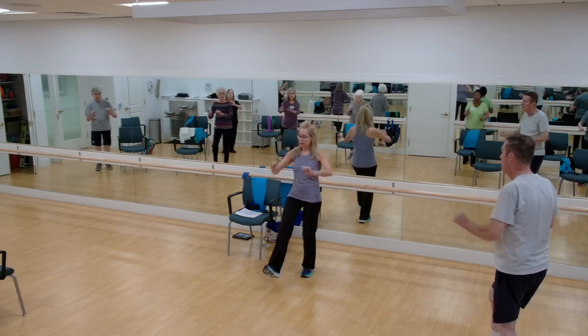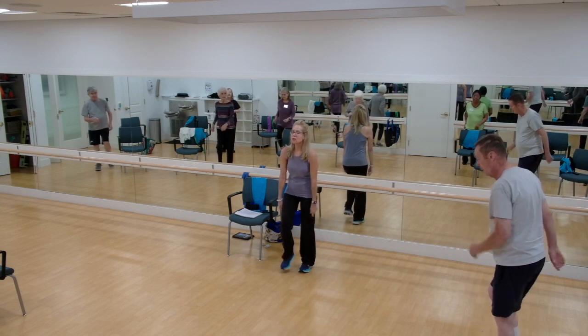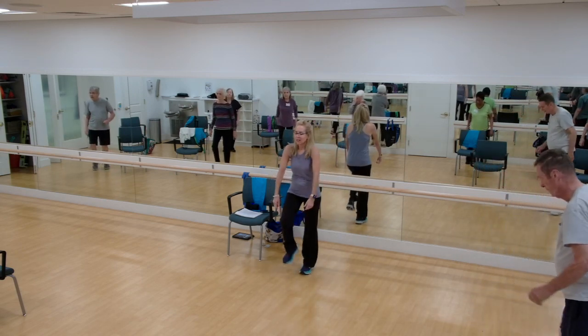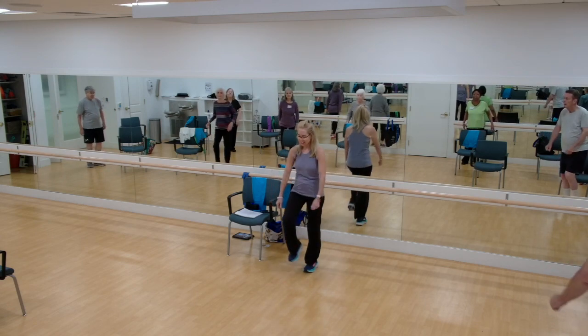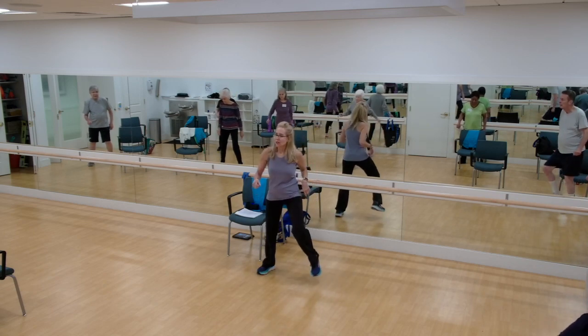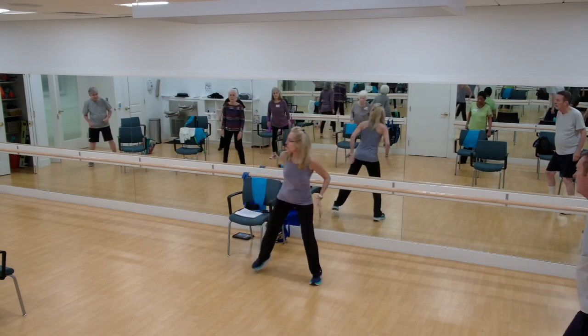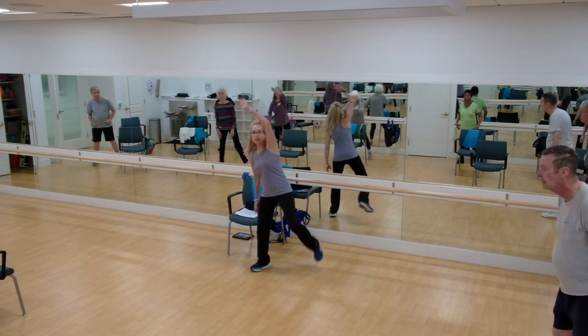Four more. Four, three, two, one. March it out again. Roll the shoulders back. Breathe. And march it wide. Good. Heels up towards your bum. Try to kick and reach overhead.